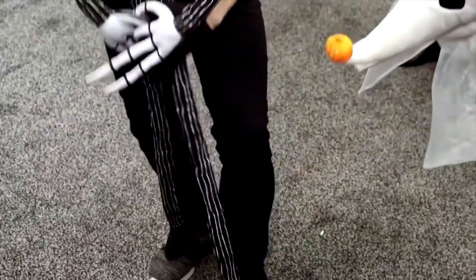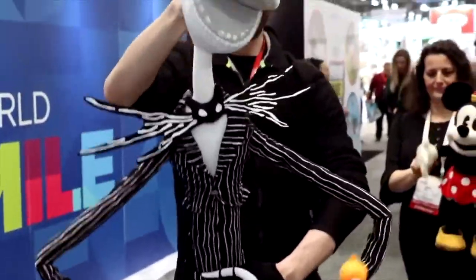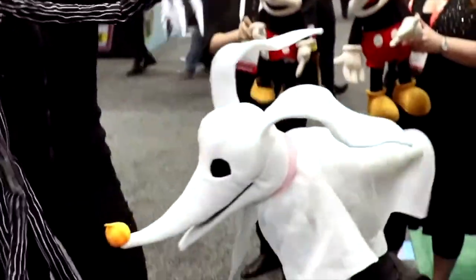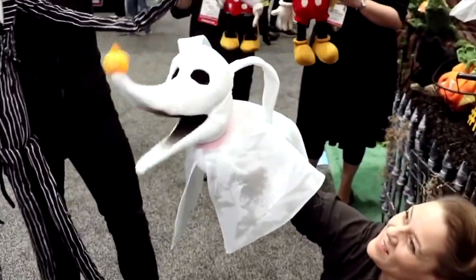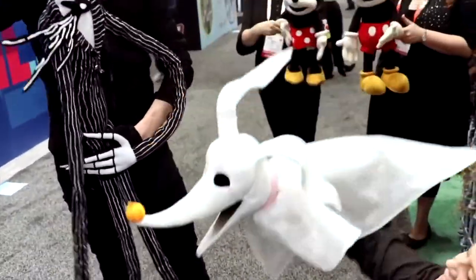Manipulate the mouth and he comes to life. And there's Zero the ghost dog — Zero has a light-up nose, and also has that fantastic diaphanous fabric that adds to the supernatural appeal.